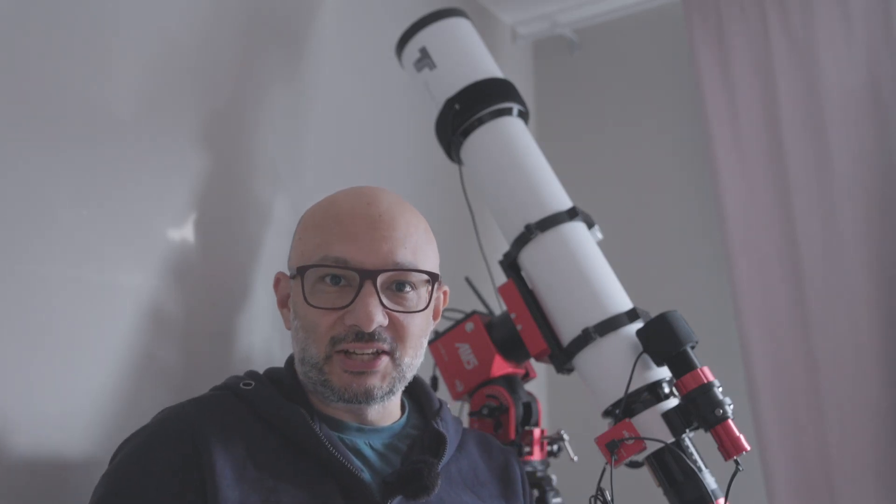Okay, so you want to try out some astrophotography. Well, you are in the right place. Tag along with me and I will show you everything you need to know to get started with this awesome hobby.